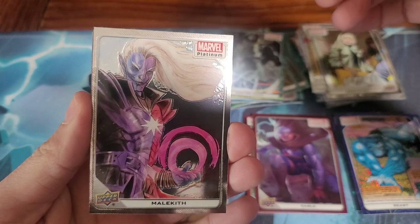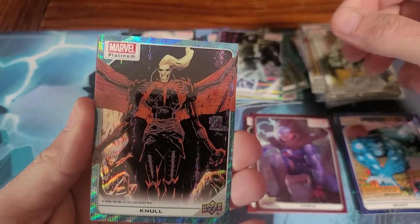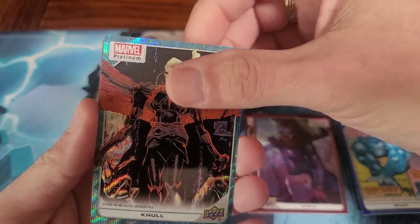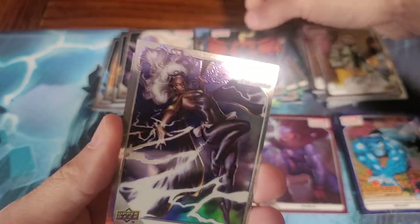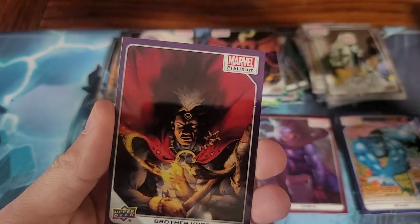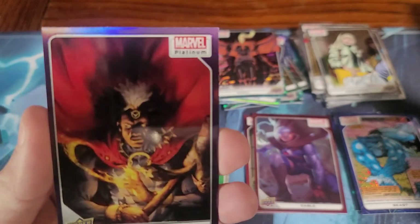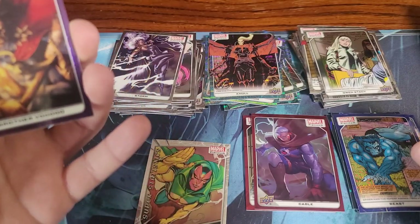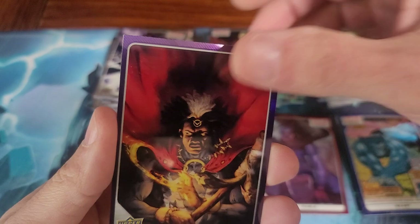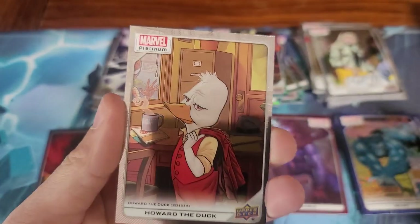Malekith. Gnoll — that art's not very good. Storm. Brother Voodoo — that's a purple one. So we got blue, red, and purple. And Howard the Duck.